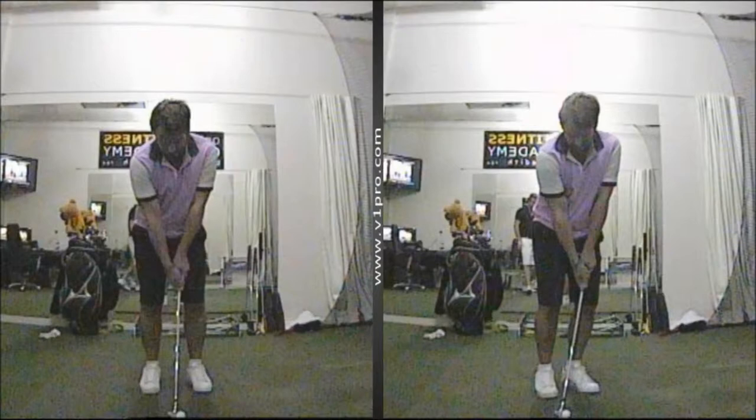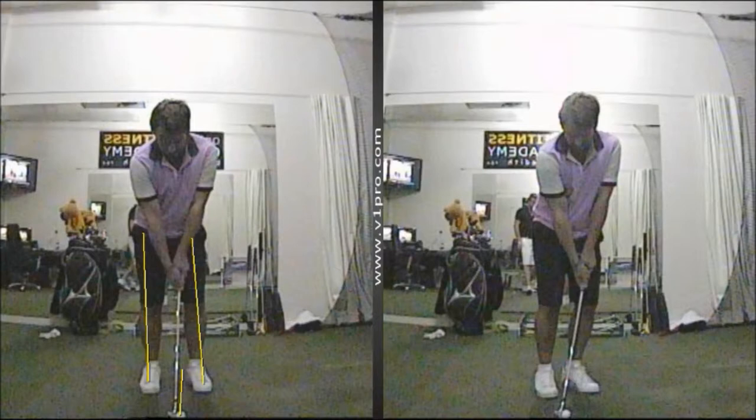You can see here on the left, this is the sort of set-up position you might see yourself in. The ball is positioned towards the front foot, the weight is slightly hanging back, leaning back towards the back leg, and the hands are positioned towards the middle of the legs. From that position, the angle of approach into the ball is going to be quite shallow and you're going to tend to try and lift or scoop the ball up into the air, which is what I see with a lot of amateur golfers.